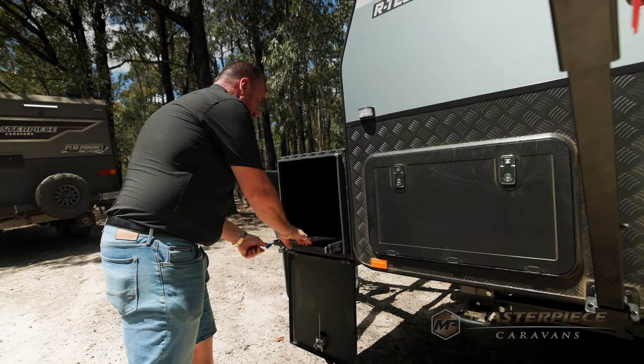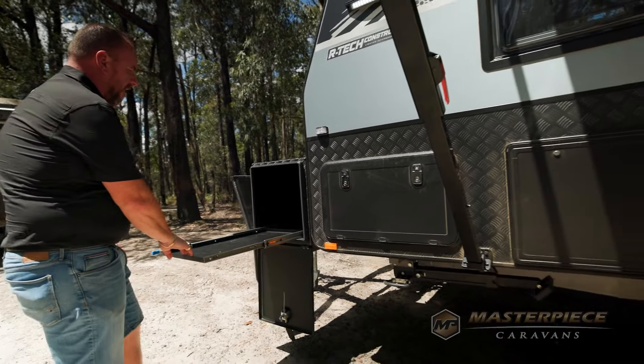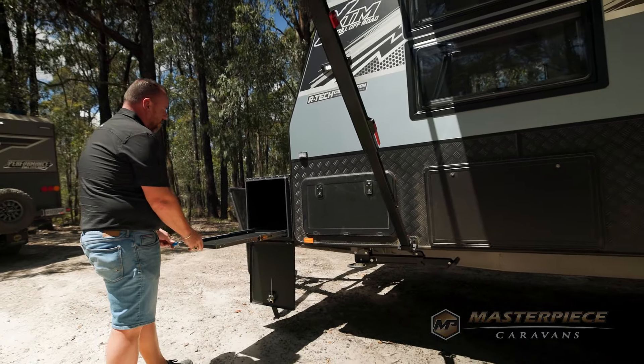That's a large tunnel boot up the front — if I wanted to, can you guys fit a slide-out kitchen for me? Correct, it's an optional extra slide-out kitchen and I'm more than happy to fit them.